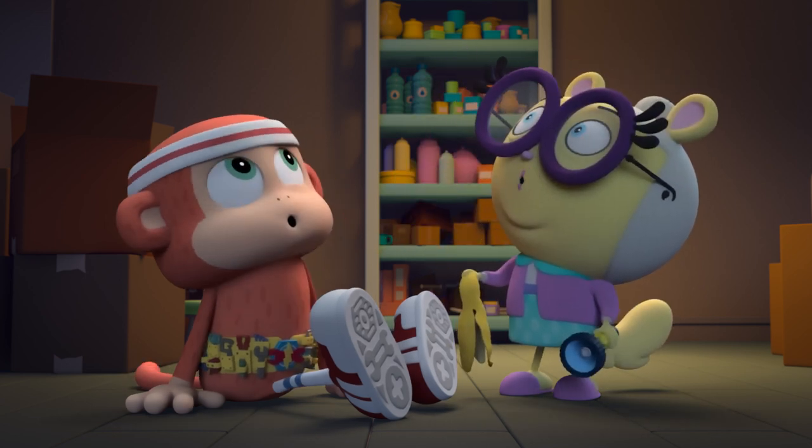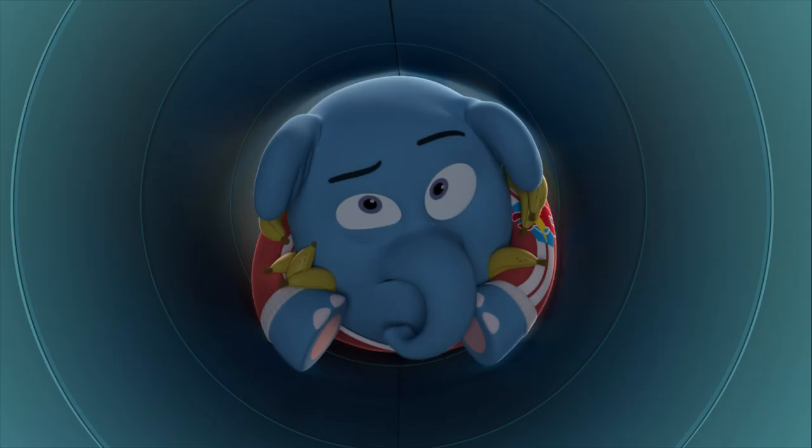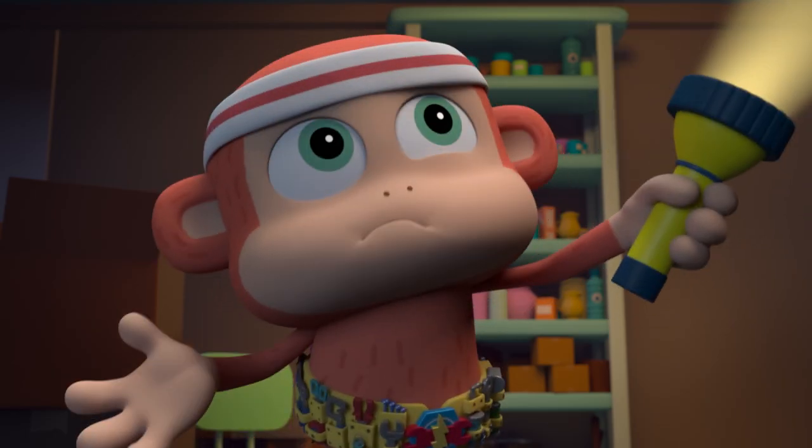Look, up there in my laundry chute! Clark! Hey, guys. Buddy, what are you doing up there?